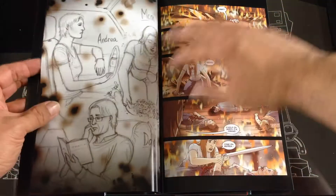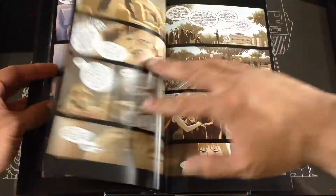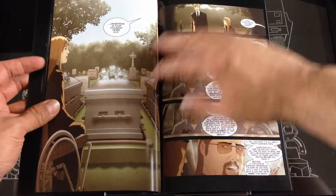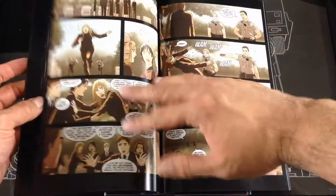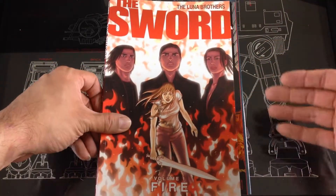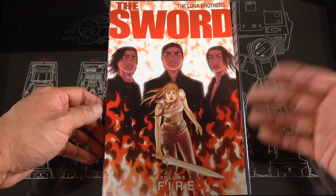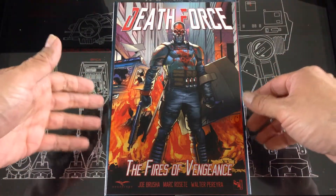I'm assuming this sword is going to be magical, some sort of link to another world — kind of similar to a lot of storylines out there. Interested in seeing what this is about. This box kind of introduces you to other titles you normally would have never heard of, and this is one of them.